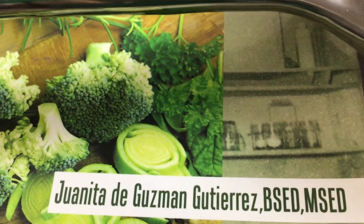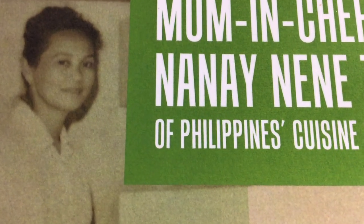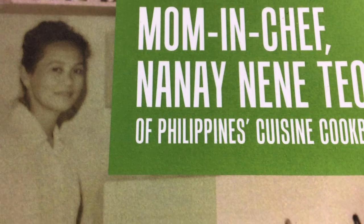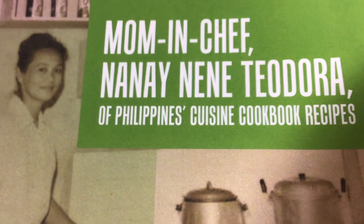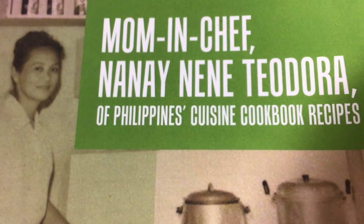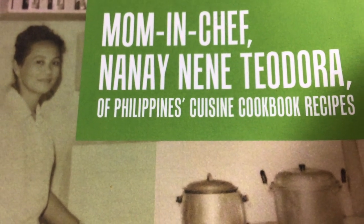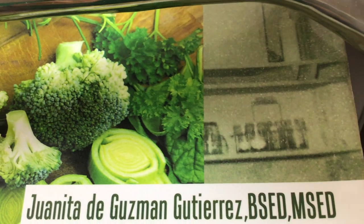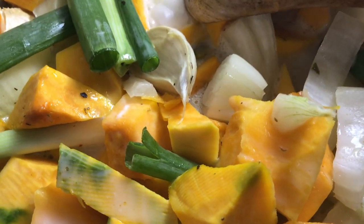I'm Juanita — the author and writer of a beautiful cookbook of my beloved mom, Mrs. Theodora Gutierrez, featuring her delightful food recipes. The cookbook is called 'Mom and Chef Nana Nene Theodora: A Philippines Cuisine Cookbook,' available in all online stores worldwide in ebook, Kindle, and paperback formats, and at her daughter's Amazon author page.